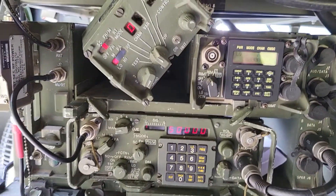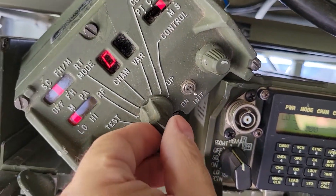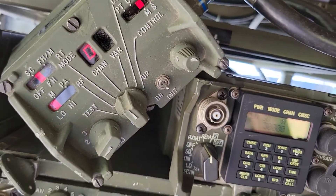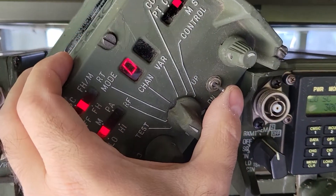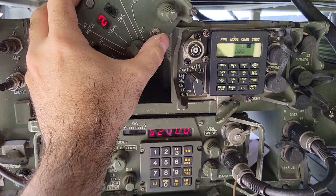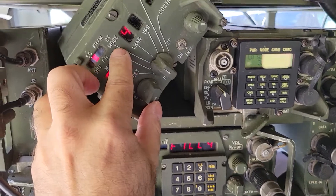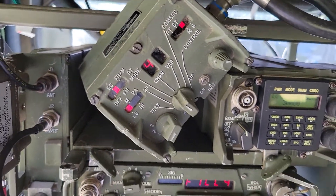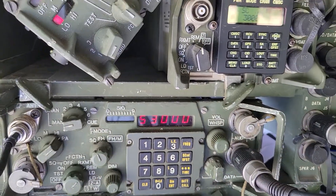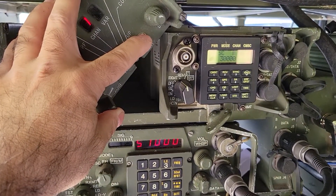The first thing we can do is change the channel. The bottom radio, radio A / radio one, is on 50 MHz at channel zero. I'm pointed up to channel and using the variable up/down to change it: channel one is 51 MHz, channel two is 52 MHz, channel three is 53 MHz. Beyond that it says 'fill four' and blinks, indicating that channel is not programmed.